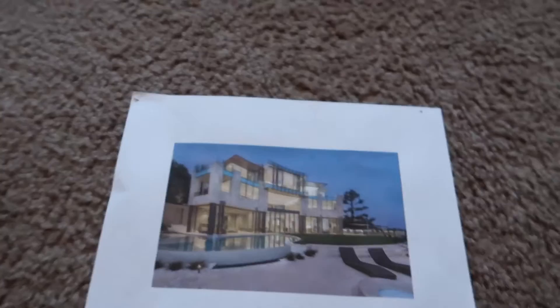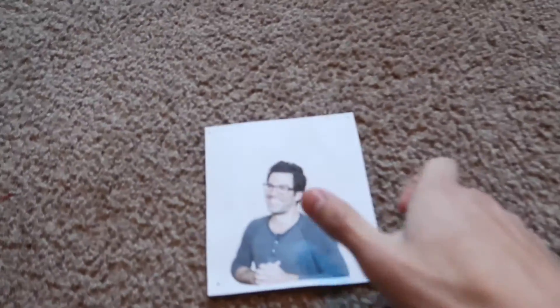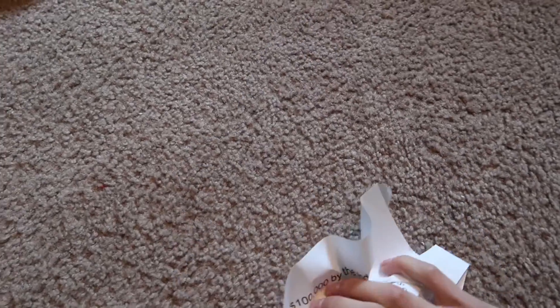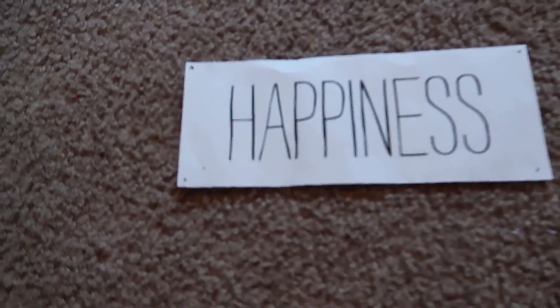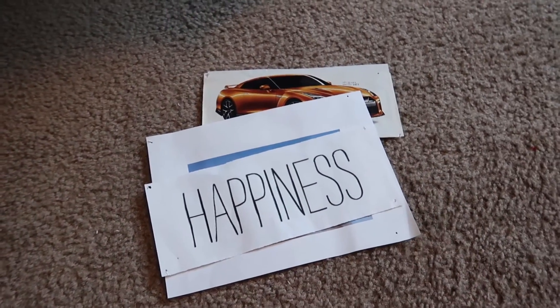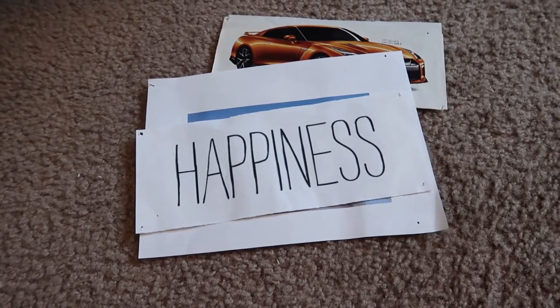I still want a house like this, so we'll keep that. A picture of Tai Lopez — do not need that. Financial goals for 2018 — it is not 2018 anymore, new year, new goals. Happiness — happiness will stick. That is a forever goal of mine and something I've been working on trying to perfect. So we're going to keep these three on the board and everything else is going to be filled with new stuff.